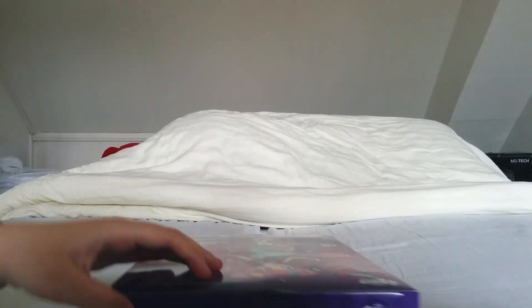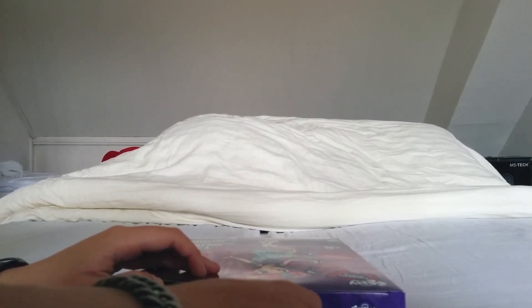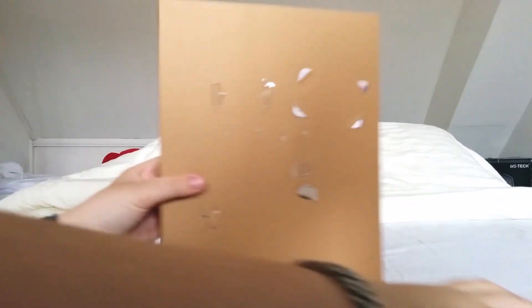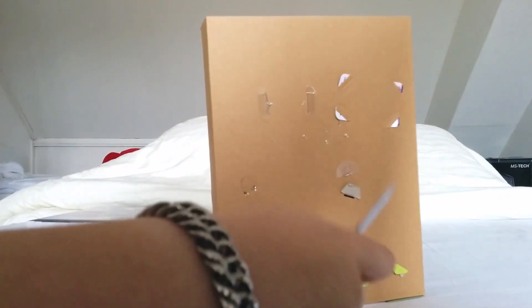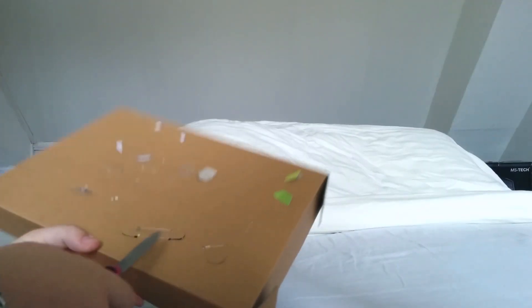Let's open her up. This doll was delivered to us in about three or four days from Amazon — almost a new delivery record. We are probably going to review another doll as well that came even earlier.